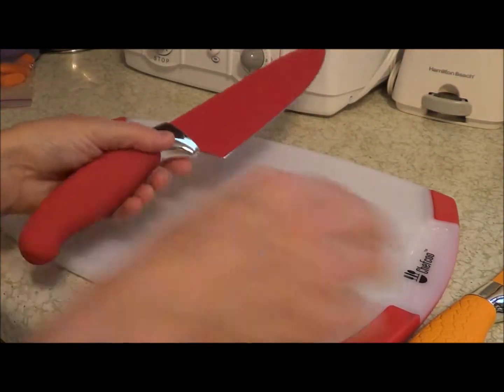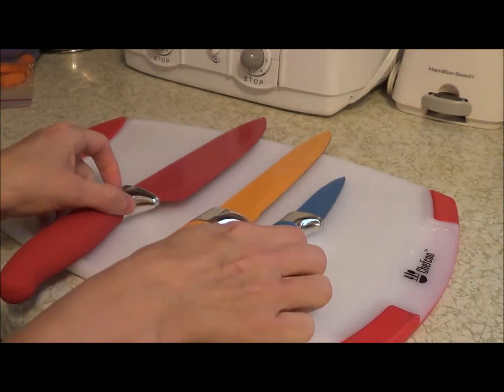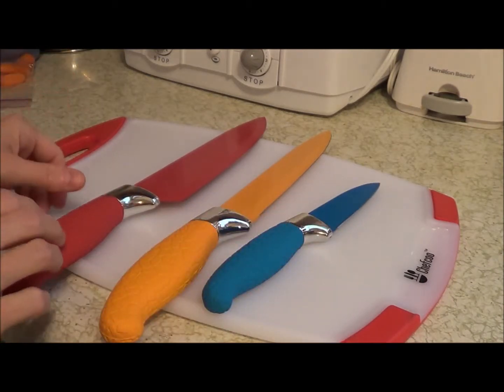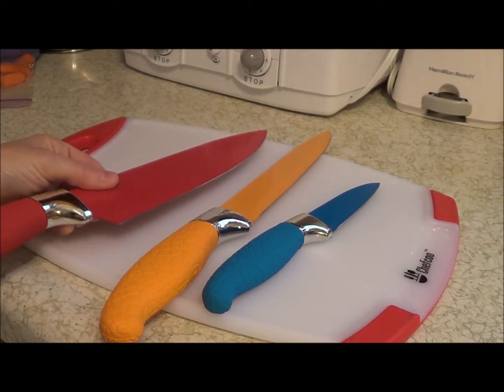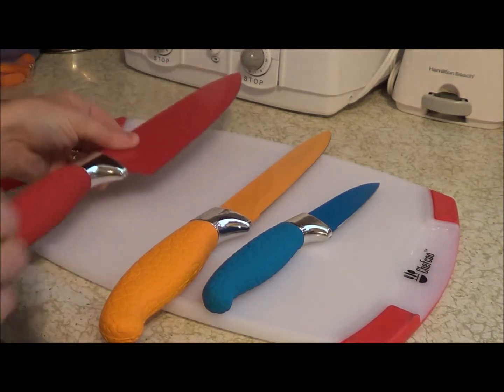The knives that come with it are three different sizes, and it's really nice to have a very large knife like this. I use this size knife a lot of times for things like cutting a cantaloupe or a watermelon.